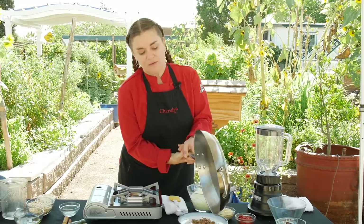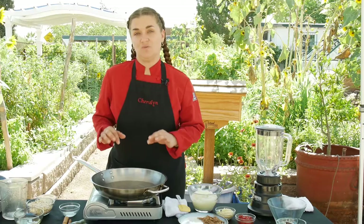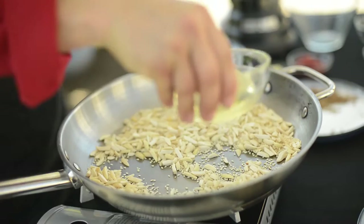Now we're going to toast the nuts and seeds that we're going to use in the mole. I'm going to give this a little stir and also put a little bit of oil in here because we're going to fry these.